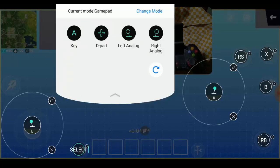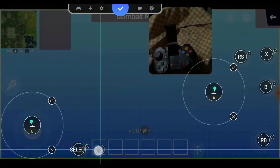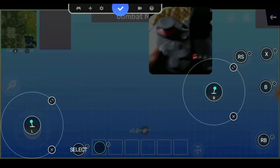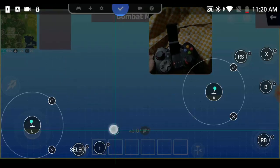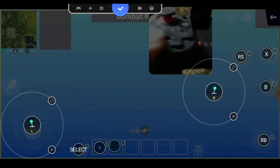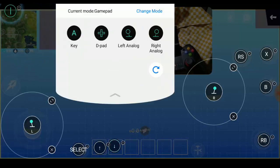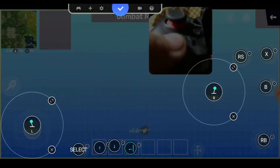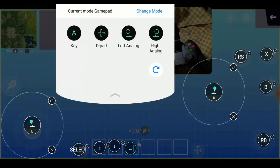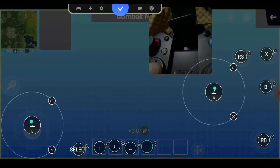Next, select 'Key' again and drag it — I'm going to use the Up directional button. Then for the shortcut, I'm using the Down directional button. Then this one I'm using the Left button, and the next one I'm using the Right button.